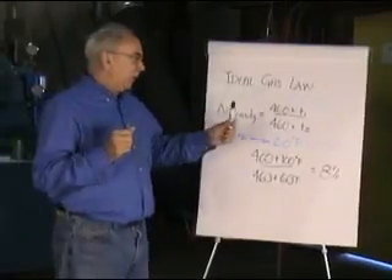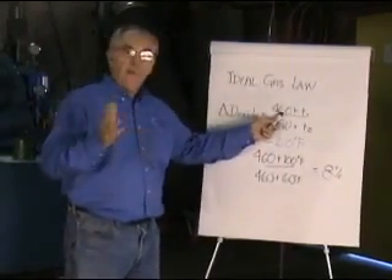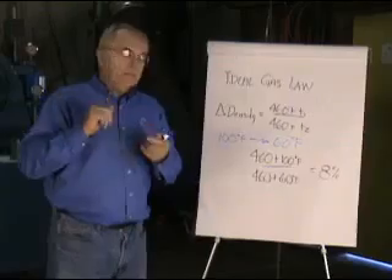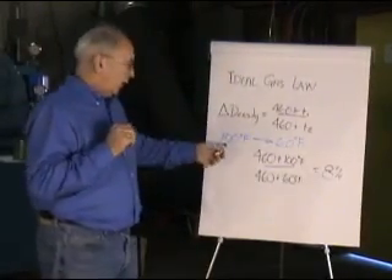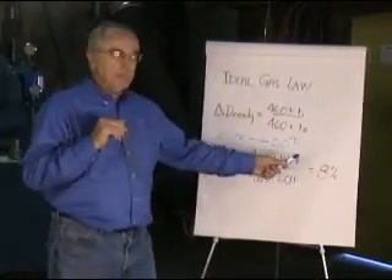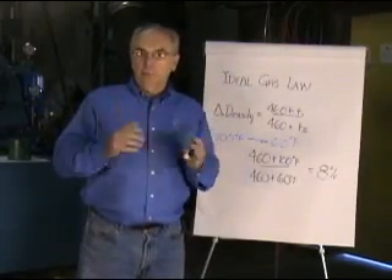The ideal gas law says the change in temperature of the absolute temperature — absolute means you add 460 degrees to your temperature in Fahrenheit — that ratio is exactly the same as the ratio of the change in density. So if we go from 100 degrees Fahrenheit to 60 degrees Fahrenheit and do the multiplication, you'll see an increase in density of 8%. As it gets cooler, the density improves.